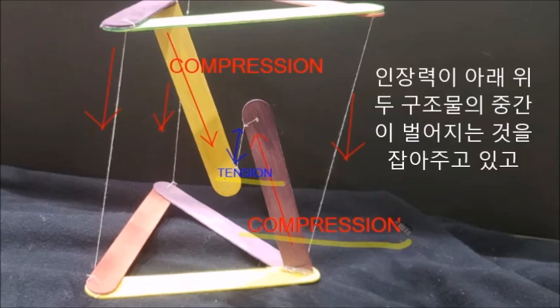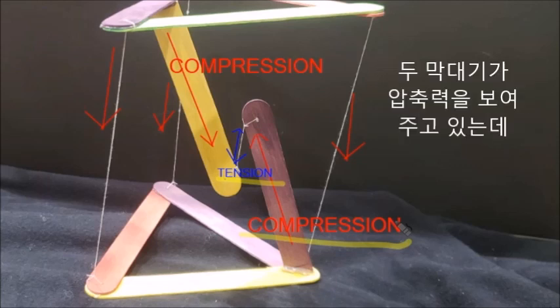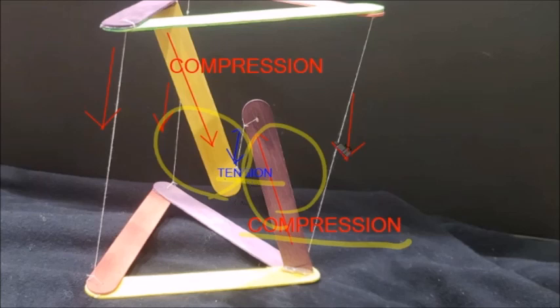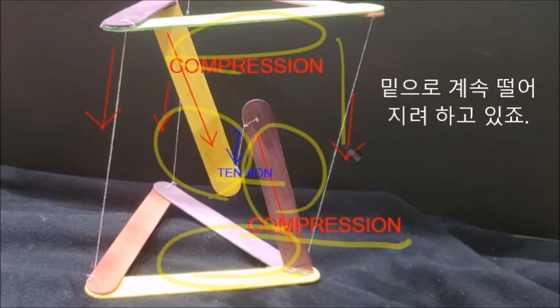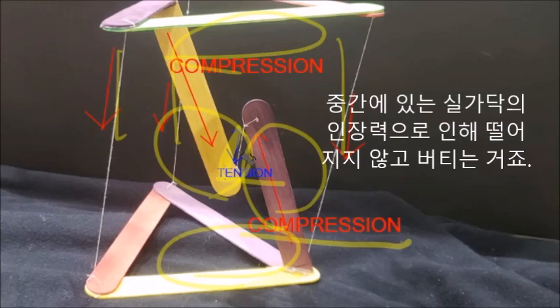Tension is a state of being stretched, and compression is the force pushing the object down. The two sticks on the side represent compression. As they are attached to the base layer and the top layer, the two forces push down. As the top layer pushes down, the string in the middle receives more tension and withstands the weight. With this string, the table is able to stand.